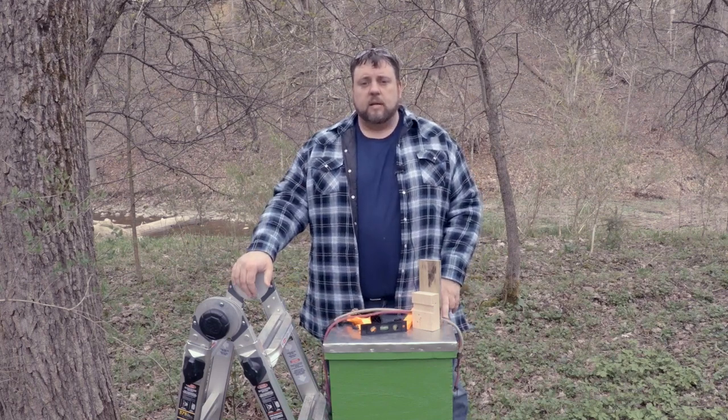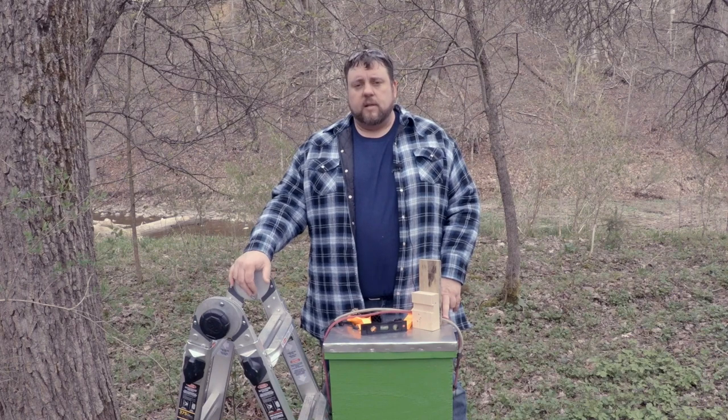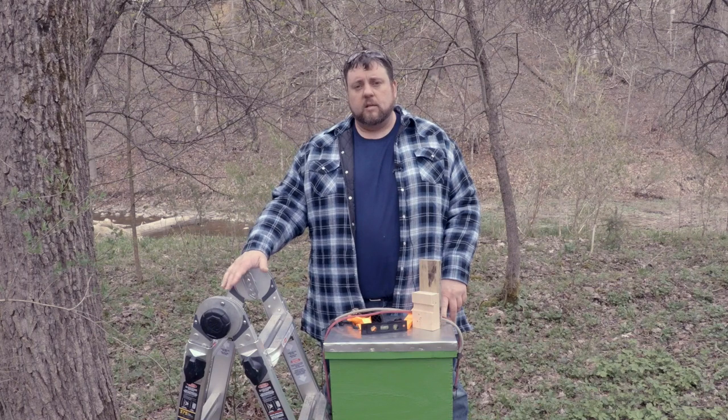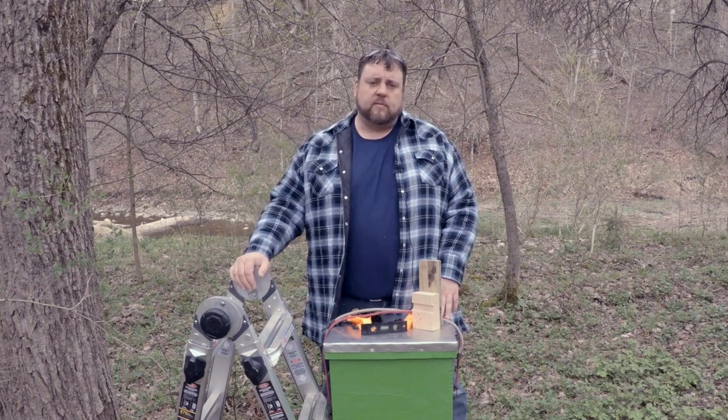And the last piece of equipment is this ladder. I found this ladder — it fits in my little car, about 3.5 feet tall. It's called a Gorilla. We want our trap to be about 10 to 15 feet in the air.